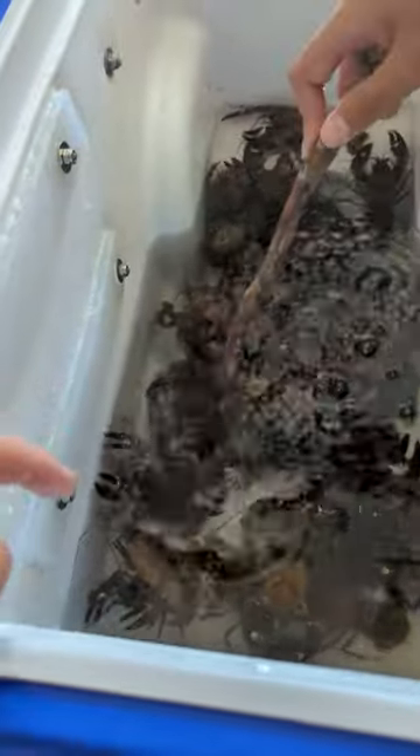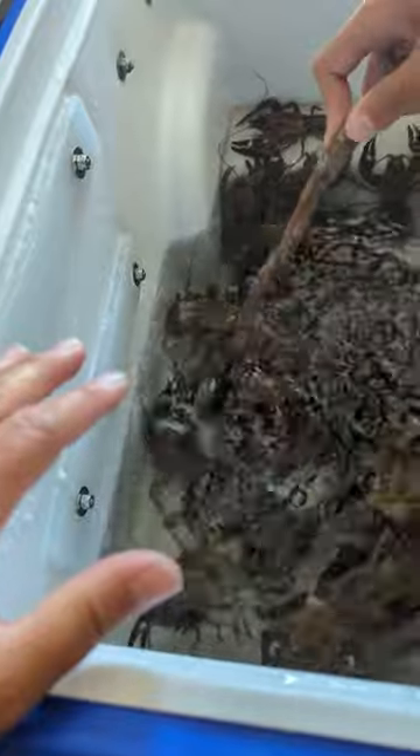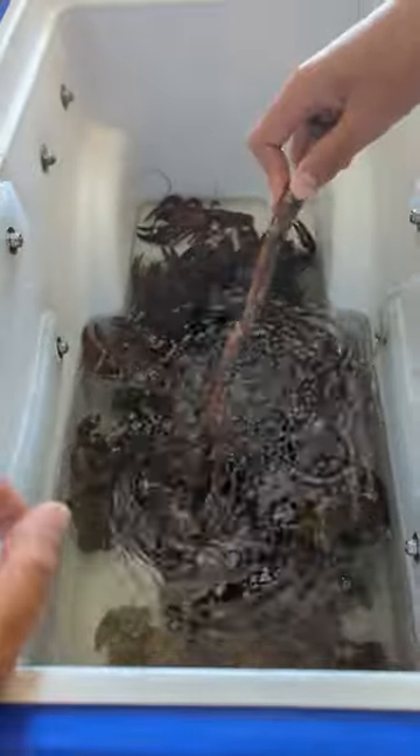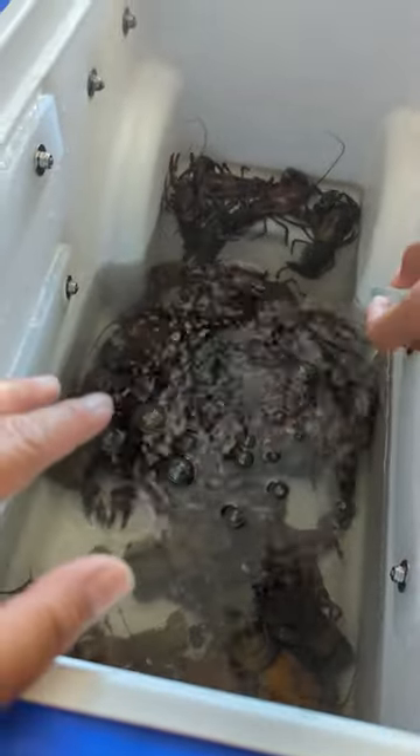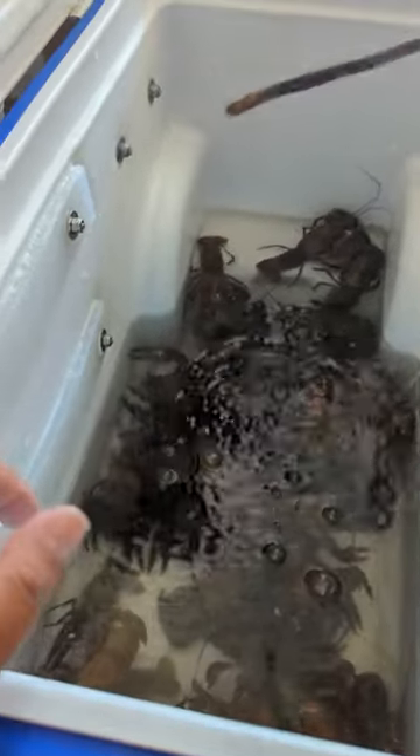You want to do it for more than one hour. You want to make sure you get all that stuff out of them and clean their system. When you purge them overnight, you want to have them in a bucket or a cooler full of fresh water and you want an aerator. The aerator helps push oxygen through the water — these guys need oxygen. You can't just throw them in a bucket of water because you're going to lose a lot of crawfish that way.